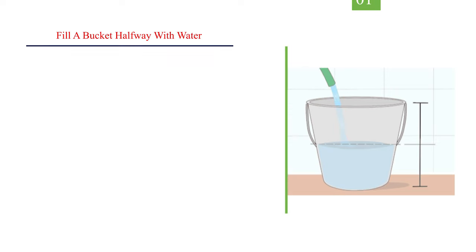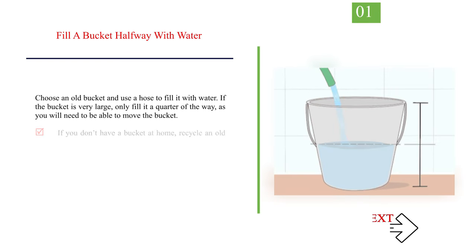Method 1: Making a bucket trap. Number 1: fill a bucket halfway with water. Choose an old bucket and use a hose to fill it with water. If the bucket is very large, only fill it a quarter of the way, as you will need to be able to move the bucket. If you don't have a bucket at home, recycle an old plastic container instead.